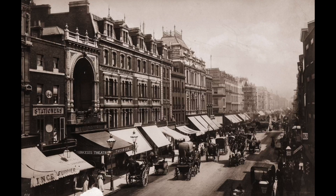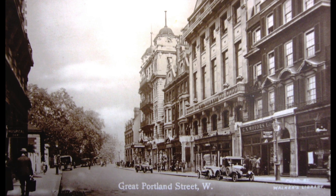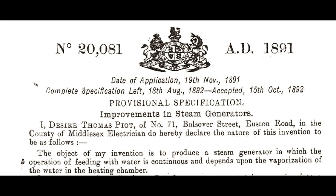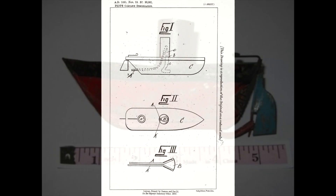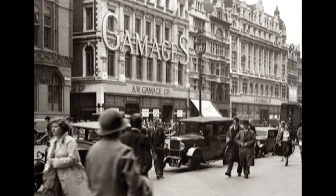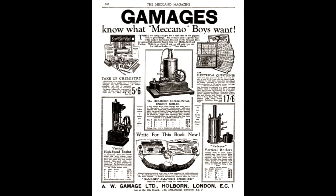Credit for the first pot-pot boat is usually given to a Frenchman living near Regent's Park in London, Thomas Pio. In 1891 he filed a patent application in the UK for a simple pot-pot boat using a small boiler and two exhaust tubes. At first the boats were sold as scientific novelties. The famous London toy shop Gammages added them to their collection, and they became a popular children's toy.